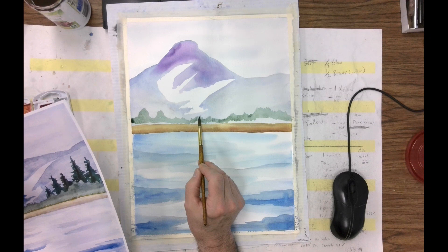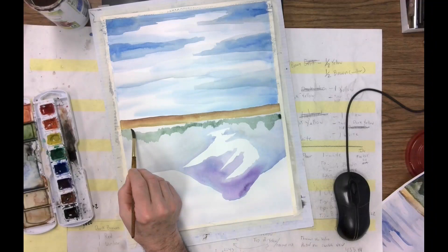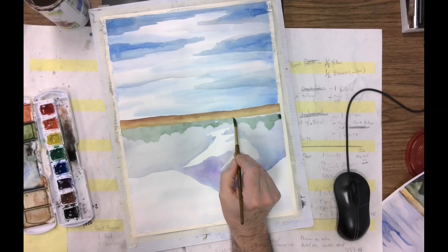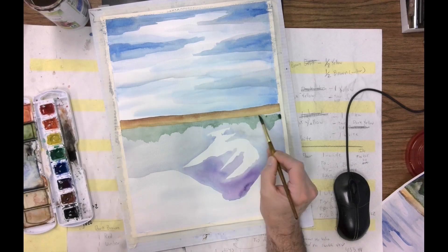Now I'm going to flip it like this and then I can come in here and do the lower side of the puddle, and I'm going to overlap the sand beach area just a little bit. It's important that you do this as one big puddle so that it will dry even.